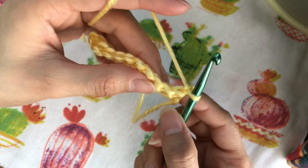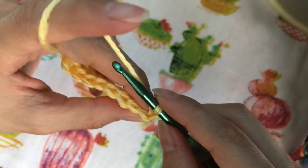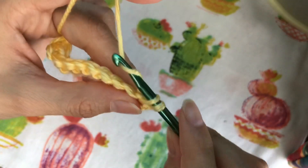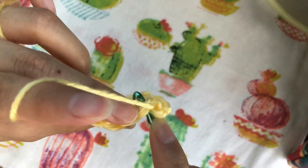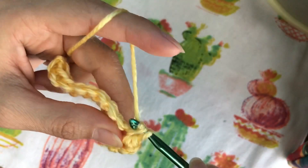We're going to turn our work over, skip the first chain we just created, and go through the first single crochet. Insert the hook through the first single crochet, yarn over, pull through, yarn over, and pull through both loops. Keep doing this until we get to the end of the row — it will end up with ten single crochets.